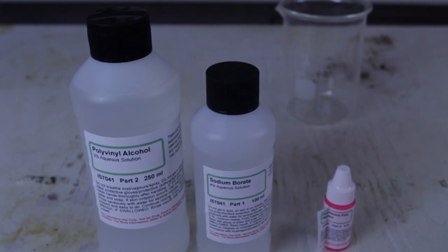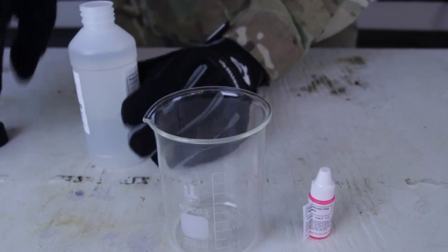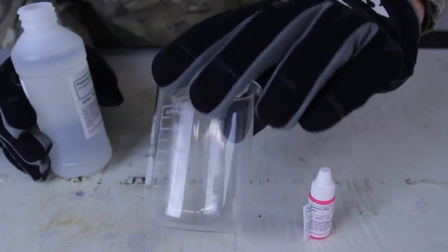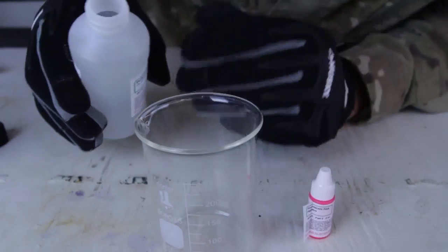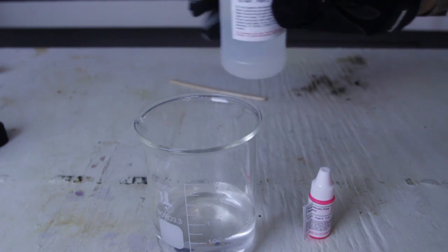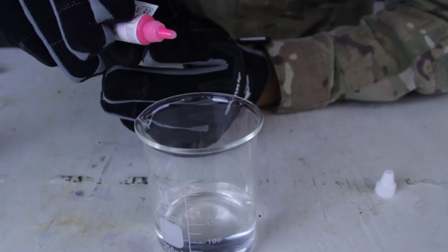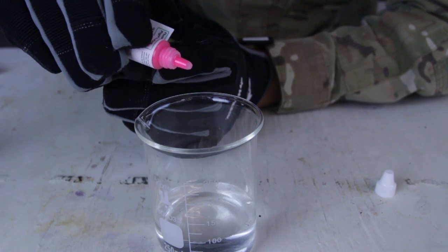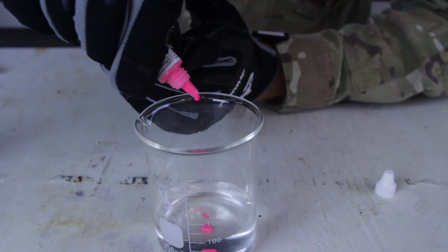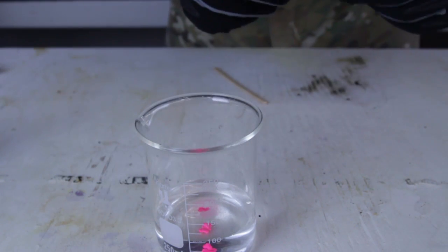This slime should glow in the dark. First I'm gonna open the polyvinyl alcohol and measure out 100 milliliters — boom, that's 100. Then I'm gonna add four to five drops of fluorescent pink pigment: one, two, three, four — let's do five.